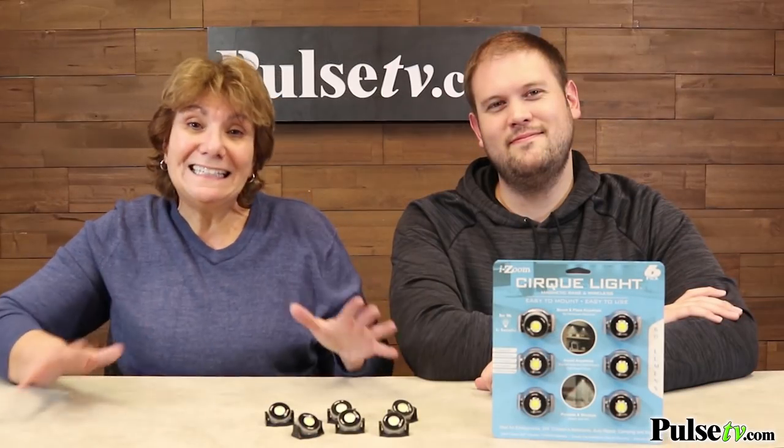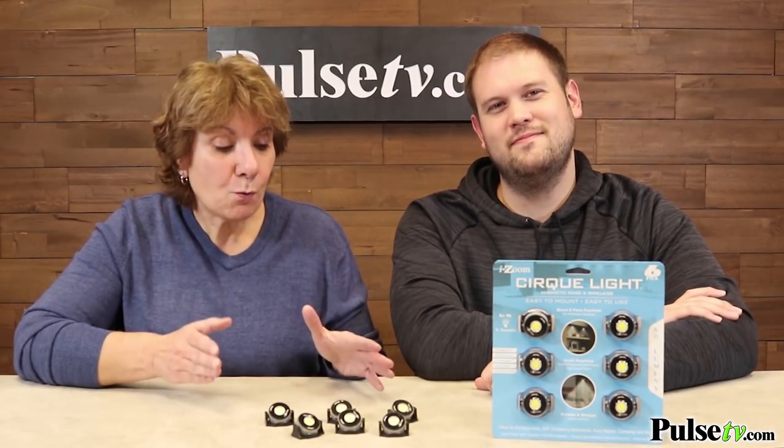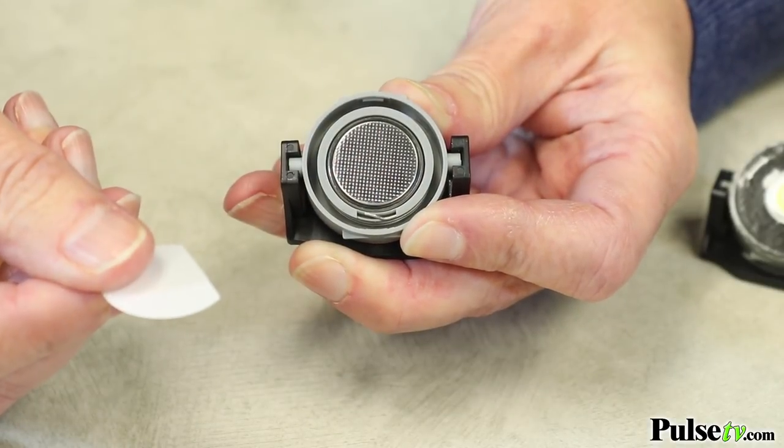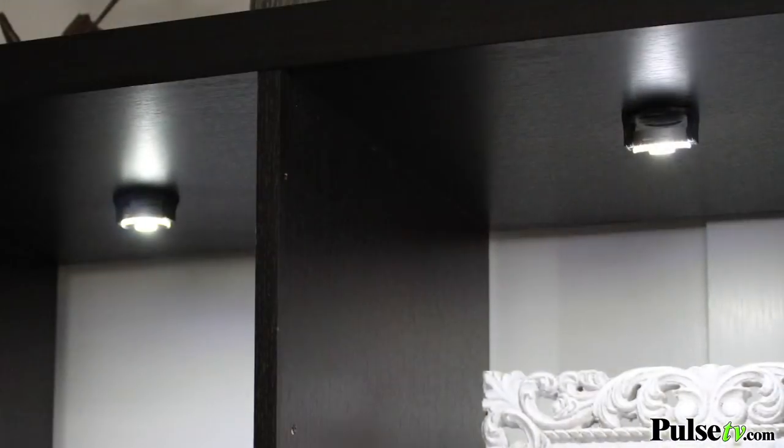These are completely cordless and wireless. Each one runs on two button cell batteries and you're getting those all included free. One thing to mention is you need to unscrew the top and take the plastic tab off before you can use them.